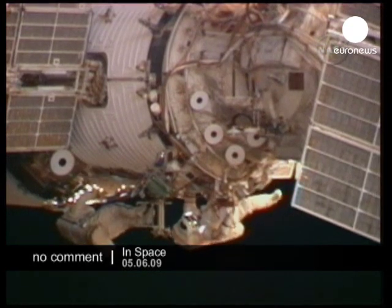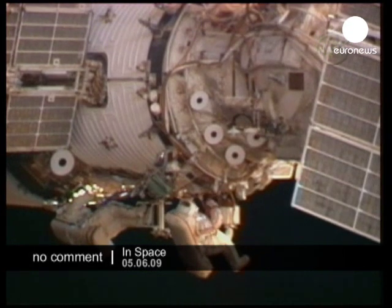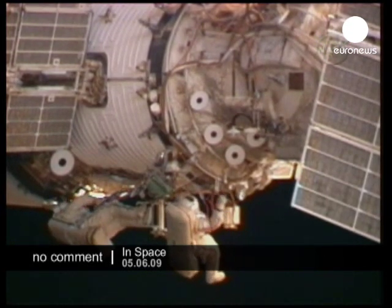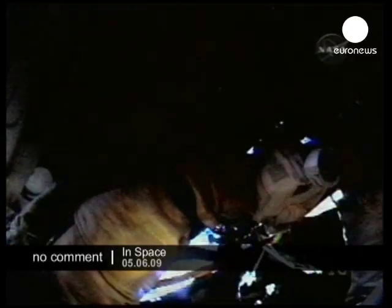This is Mission Control Houston, 2 hours 7 minutes now into today's spacewalk. Mike Barrett taking some photos of the work that he and Gennady Padalka just wrapped up, connecting this first antenna array and routing some cables.